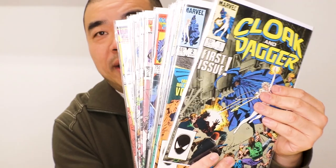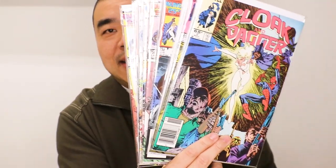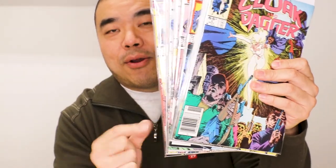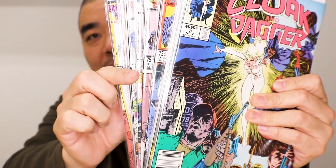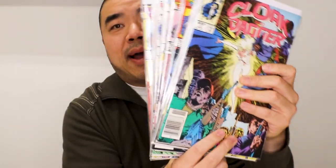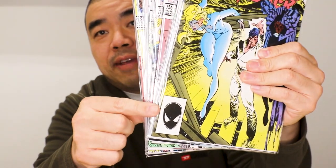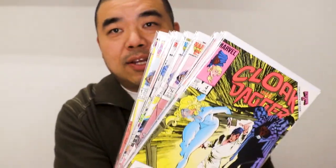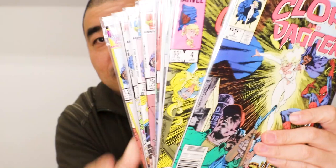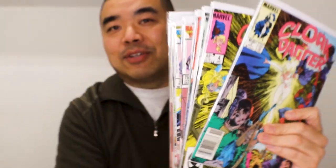I'm just going to go through all the covers to show you how it looks. Here's issue 1, issue 2. Now when I was buying these off the newsstands, they had a UPC barcode, and if you look over here, it had two rectangular boxes. But when I was buying it at a comic book shop, that UPC code was more of a Spider-Man logo or a Captain America logo. And those two boxes look more like an M — M for Marvel. So that was kind of cool.